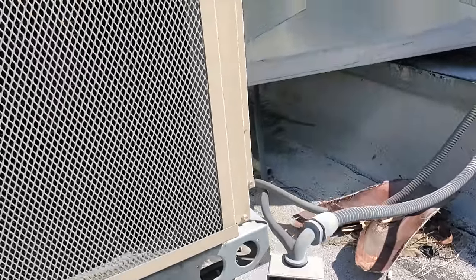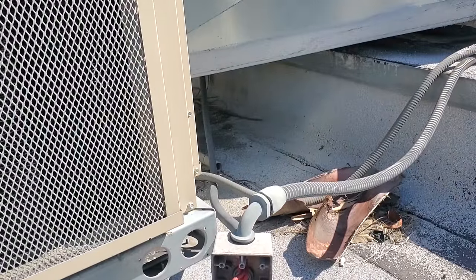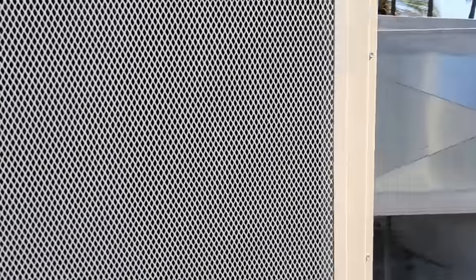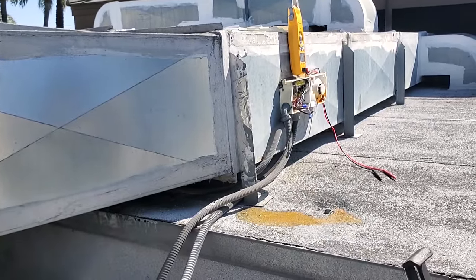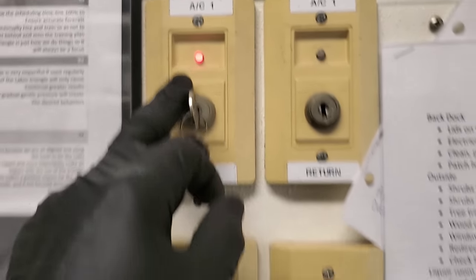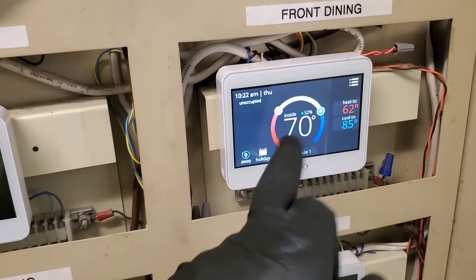I might need to quote this because the new duct detectors that are in the unit — the test and reset stations downstairs might not work with those. Right now I have the detector running, and remember we still have the smoke detectors in these units, so we have redundant detectors. It's not like we're cutting out a safety — we're still going to have the safety in there. We still have a test and reset station that's triggered, but now we have a display on the thermostat, so I bypassed it and got the thermostat running.